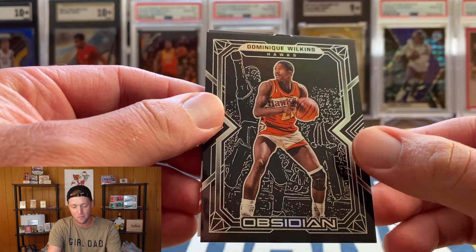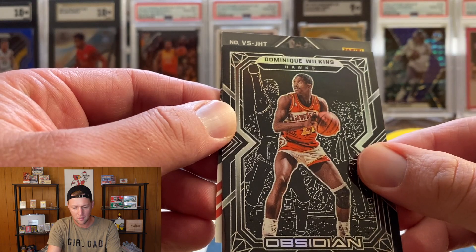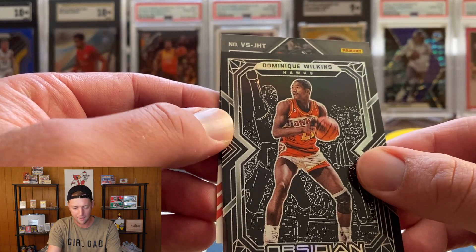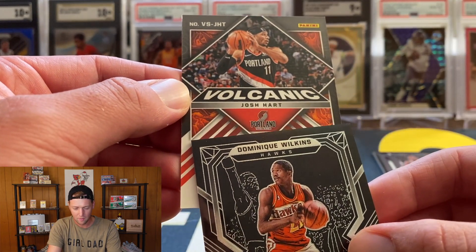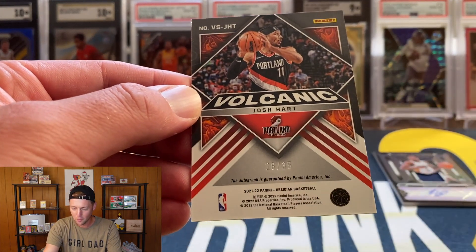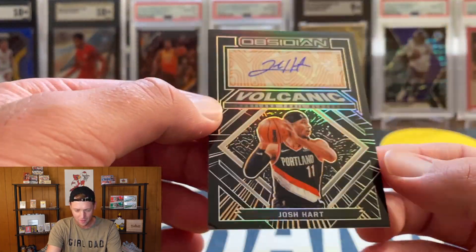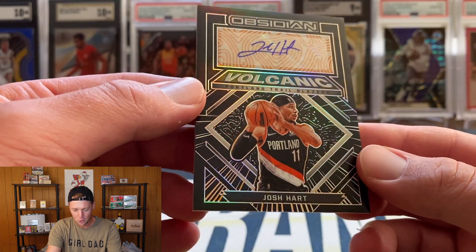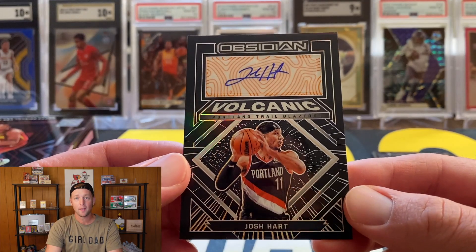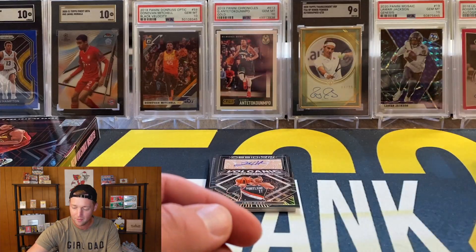Our next auto — I'm guessing it's probably going to be a vet since you don't usually get two rookies. It's going to be a Volcanic Josh Hart — man, what a brutal box. Volcanic Josh Hart for the Trail Blazers, also numbered to 35. That's kind of what you can expect from Obsidian: there are going to be some really good boxes and some not so good boxes. Unfortunately we got a not so good box, but that's just the way it goes sometimes.